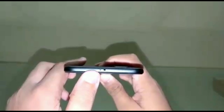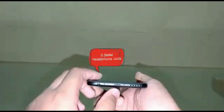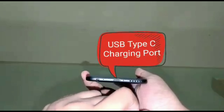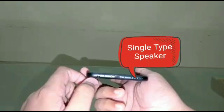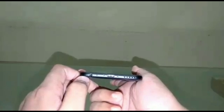Besides the IR blaster there is a mic, and as you go down there is a 3.5mm headphone jack, a USB Type-C charging port. Sadly, Xiaomi didn't use dual speakers this time, but this single speaker can give you the sound effect of a dual speaker — in short, this speaker is very powerful.